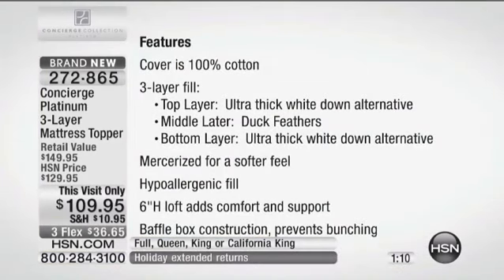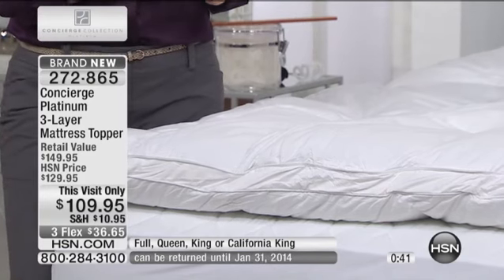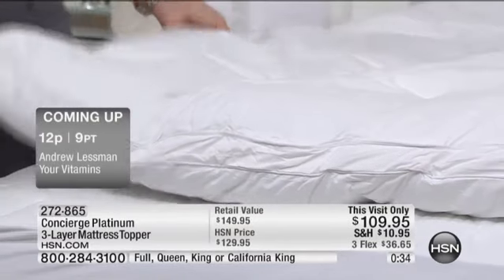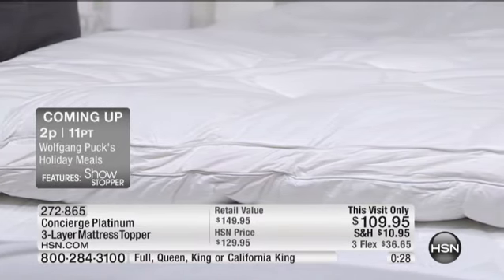Top to bottom, it has a 100% cotton cover, which you rarely see on foundation pieces anymore. The top layer has that ultra-white, ultra-thick Optima Loft — a new, very resilient and lofty type of fill. You have the middle duck feathers that are perfectly sized and super clean, and the bottom layer is again that Optima Loft. It's a mercerized cotton, hypoallergenic fill providing six inches of loft. This isn't going to bunch up or cluster because of the quality of materials and construction. The feathers are hypoallergenic thanks to a six-step Fresh Loft process that pre-washes and sorts them to remove all impurities.